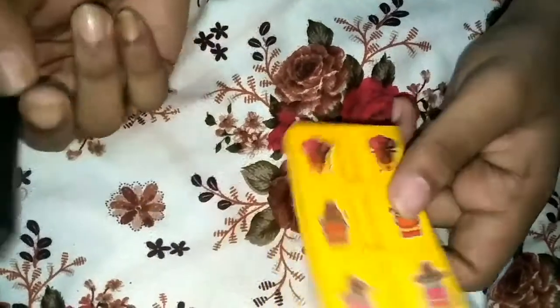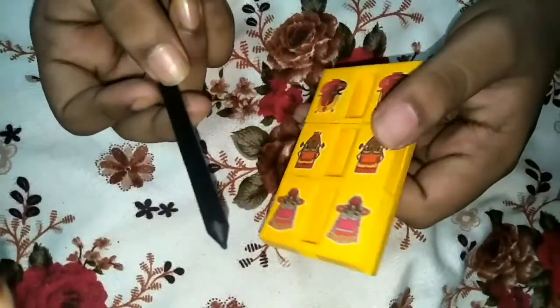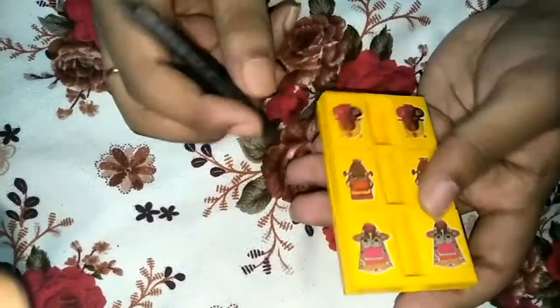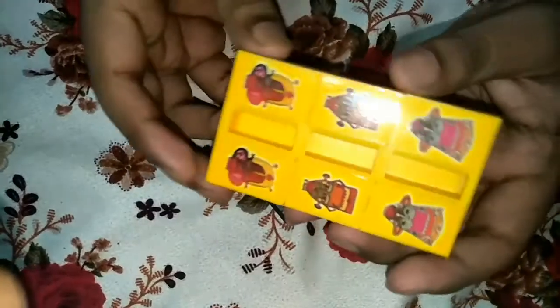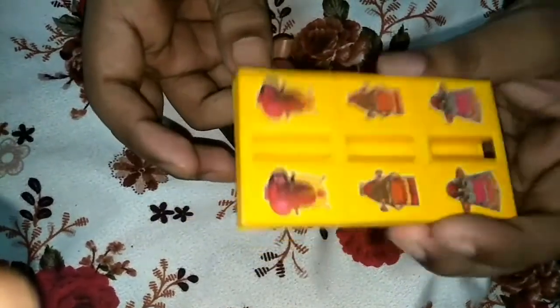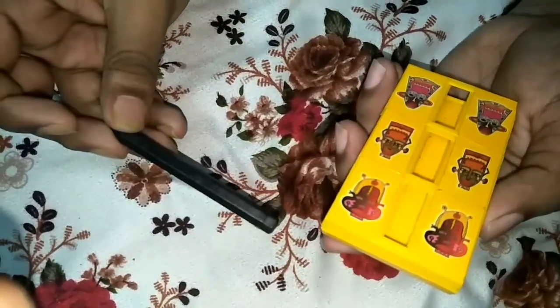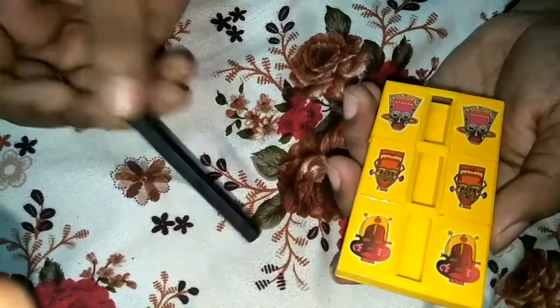In the last video I showed you a magic trick. So today I will show you a tutorial about how to do this magic trick. First I will show you the trick, and additionally I will show you the tutorial.